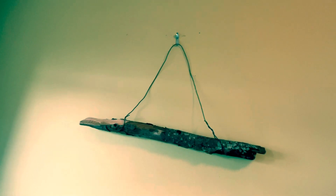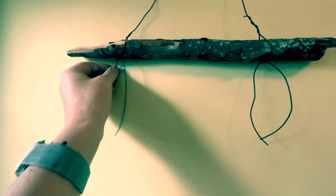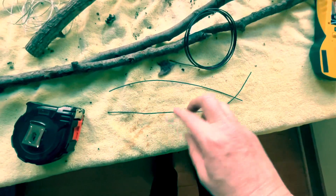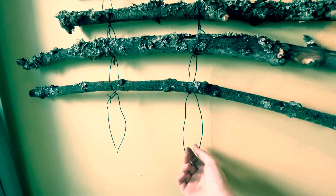Each subsequent layer is connected with a separate wire piece hung into the previous hook, and you start working downwards. Each piece of wire needs to get longer as you work down.